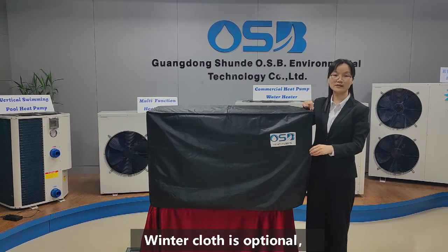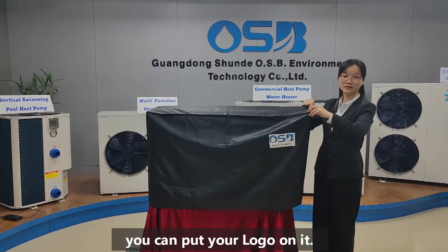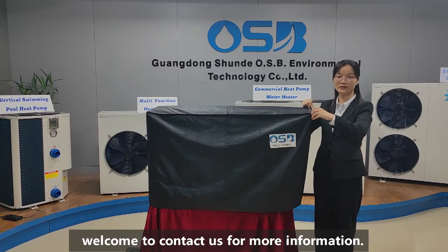Winter cover is optional. You can put your logo on it. If you are interested in this model, welcome to contact us for more information. Thank you.